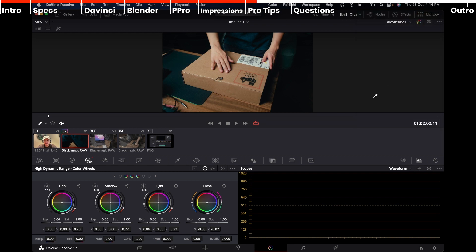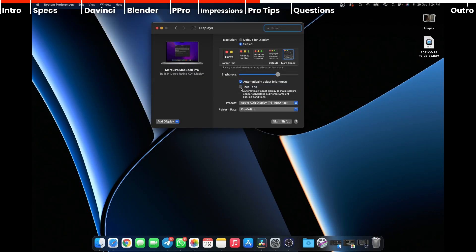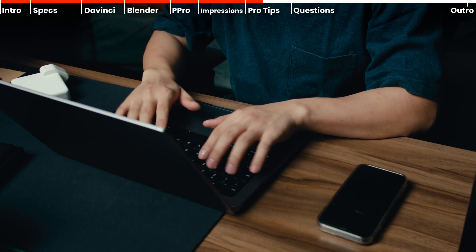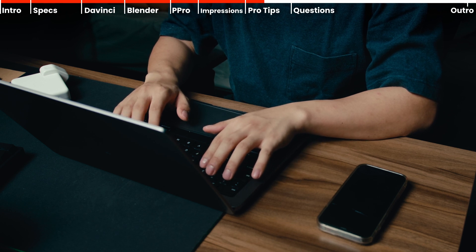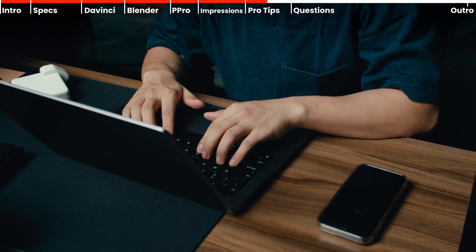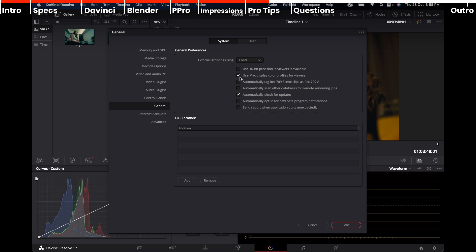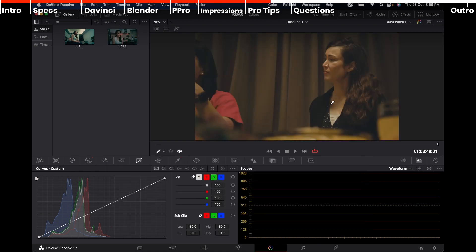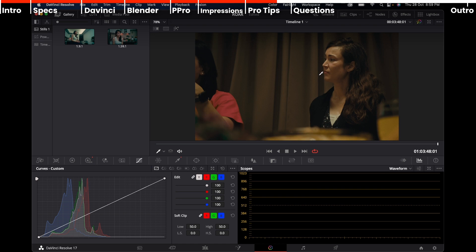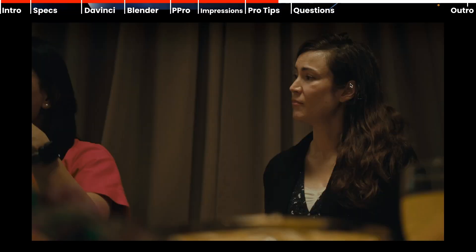You can use REC709 or sRGB if delivering for the web. Be warned: if you use sRGB, you cannot change the brightness. Also, remember to turn off True Tone and Night Shift when color grading. However, if you still want to use Apple's XDR display at the full 1600 nits of brightness, go into DaVinci preferences, click 'Use Mac Display Color,' save, then go back to preferences, go to color management, and choose the corresponding timeline color space — I'm using sRGB. I compared this to my calibrated color grading monitor and it's as close as I could get them to match.